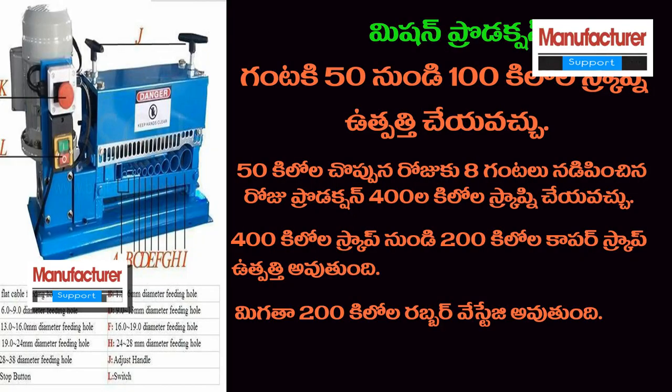We will have a supply of 50 kg to 100 kg. We will work for 20 hours. Approximately 400 kilos of scrap — we will be able to get 200 kilos of rubber. We will separate 200 kilos of rubber.